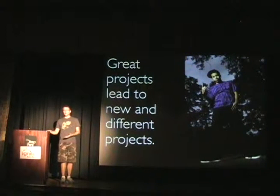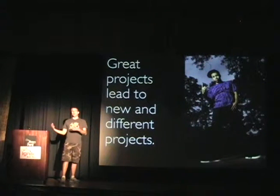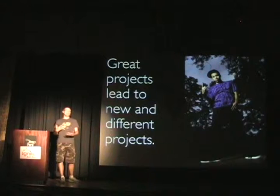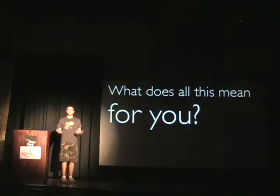One successful project kind of gives you momentum towards being able to do other ones. Based on the strength of those photos, I was able to go do some additional photography work, have some pieces to put in my portfolio, and have a unique experience that I certainly wouldn't have had otherwise. Hopefully some of those examples have been inspirational to you.